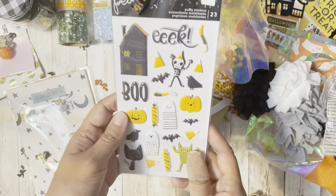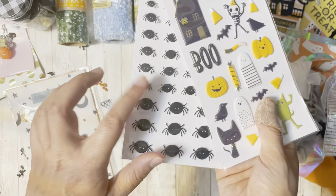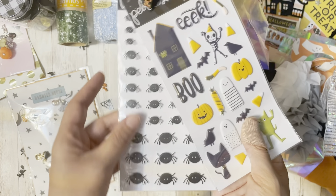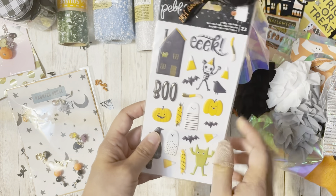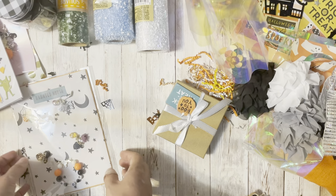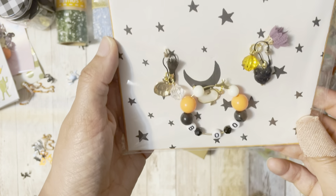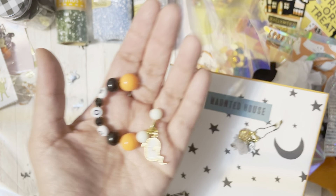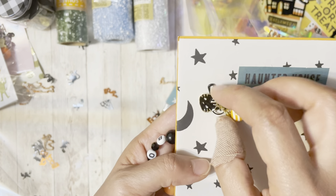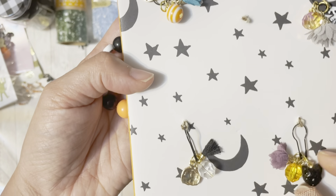Look at how adorable these puffy stickers are! Oh my gosh, I do not have these. I love these spider ones — I actually really wanted them. So thank you so much. And I haven't even seen these ones yet — I love the 'eek' and the 'boo.' And then these charms are on another level. I am like in love with these ones. Oh my gosh, that is so cute. I cannot wait to use these in my crafts.